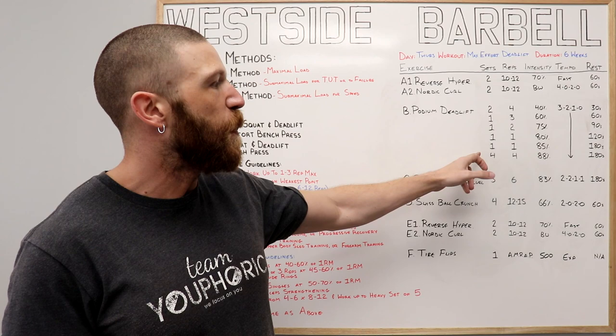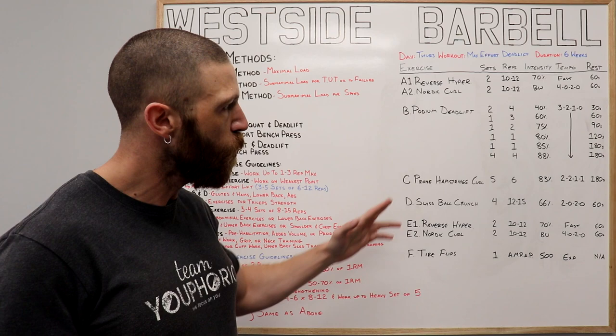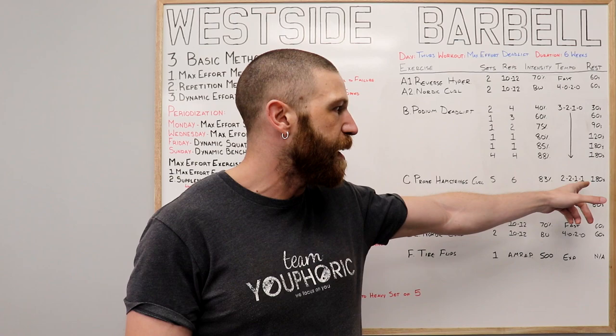That brings us to the actual working sets. You're going to do four sets of four repetitions at 88% of your one-rep max, resting 180 seconds between each set. Once those four sets are completed, we're on to the C exercise — the supplemental exercise — which is the prone hamstring curl. For it, you'll do five sets of six repetitions at 83% of your one-rep max, a 2-2-1-1 tempo, resting 180 seconds between each set.